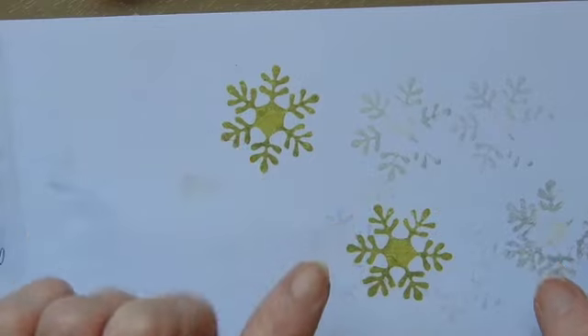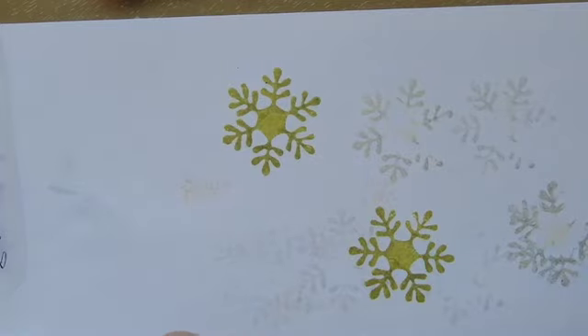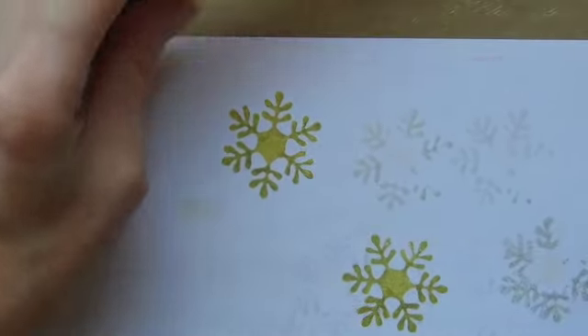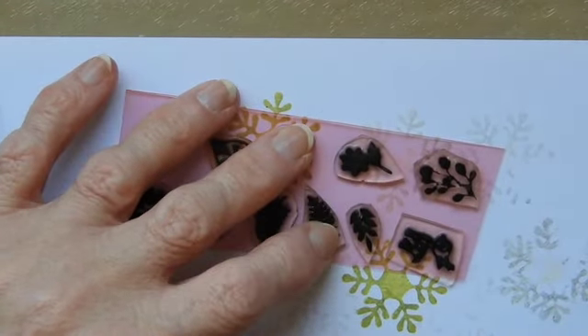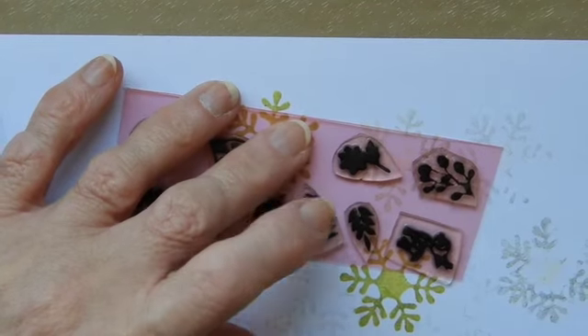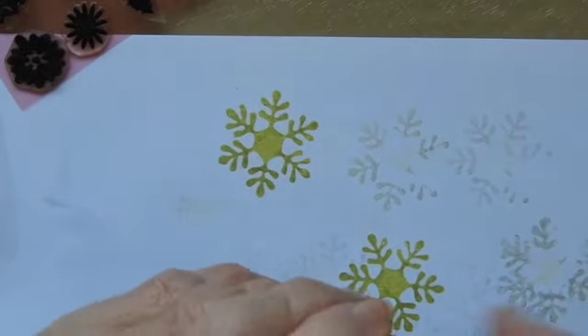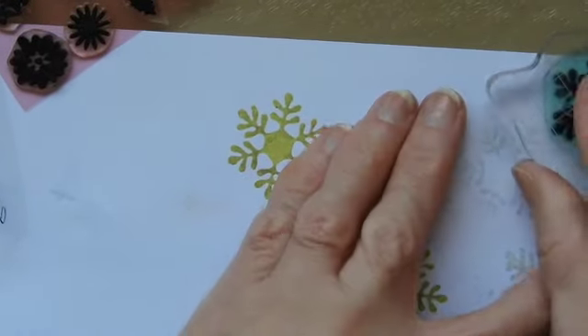So bear in mind the restrictions on the inks that you might not be able to use with these without it transferring colour, because obviously if you put something on here which would normally dissolve your alcohol marker pen's ink, then it would dissolve it on that to a certain extent. So you do need to make sure that whatever ink you're using isn't going to be affected by it.